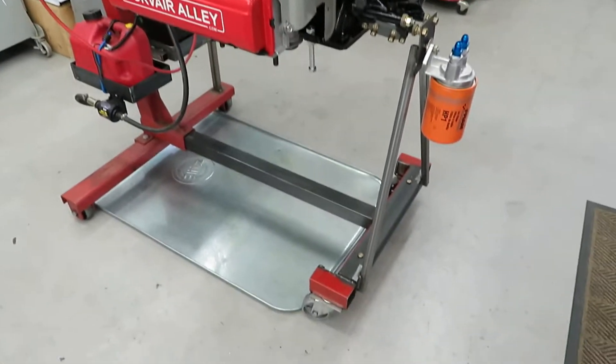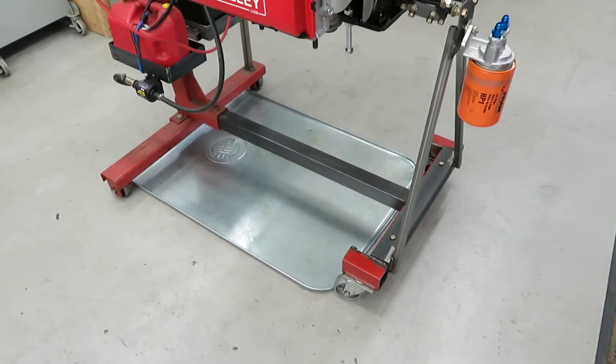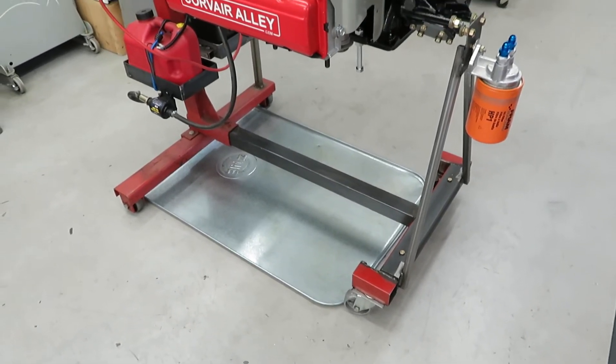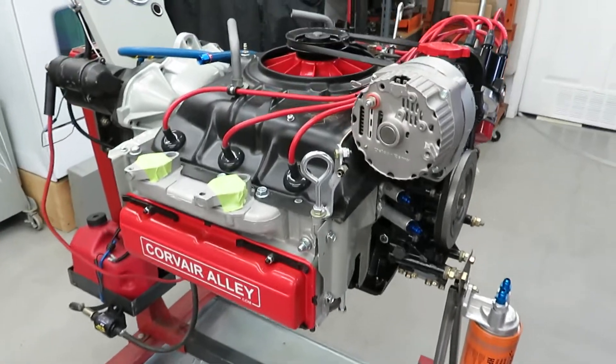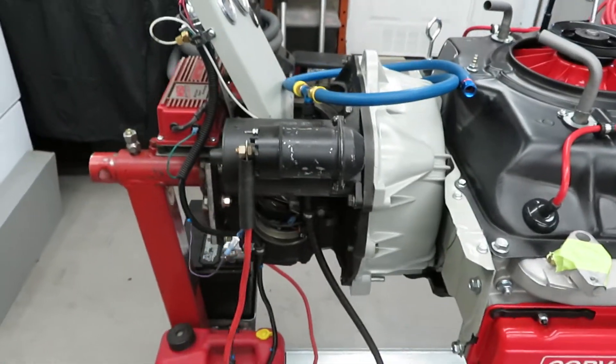I always put a drip pan underneath these things because, as we all know, Corvair engines leak. It's not if they'll leak, it's a matter of when. And if it's a race engine, it's going to leak sooner or later — lots of vibration happening with those bad boys.